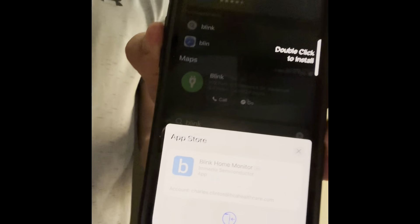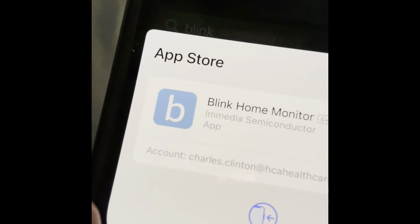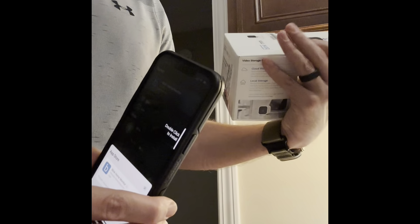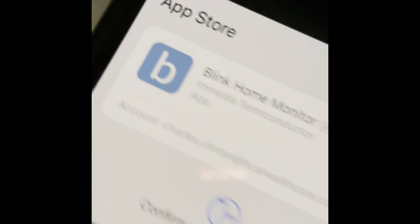Now you have to look for the Blink Home Monitor app. I'm downloading it — this is the app right here, 'Blink,' you can see it there. It's in blue. It's not on the box but it just says 'Blink' — that's the app you want, so you download that on your phone.